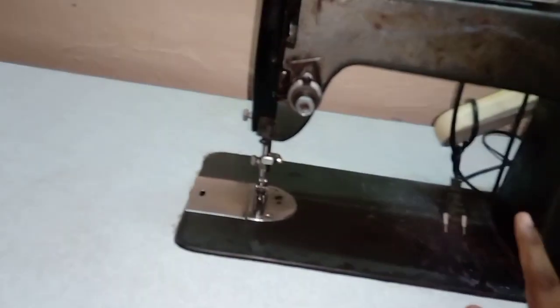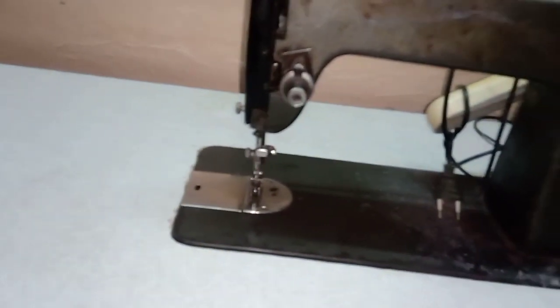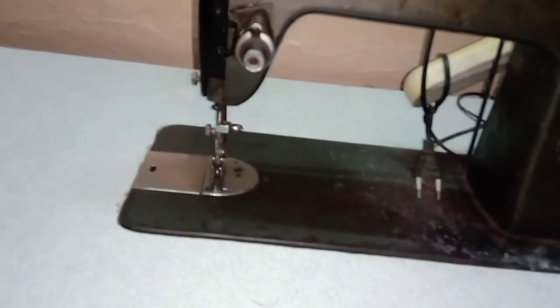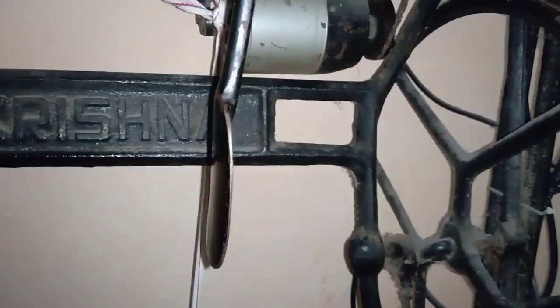We will select a belt. We are going to double the metal by force. We will attach the motor by adding it to the machine. This is a simple pedal machine, but I will set the motor the same way.